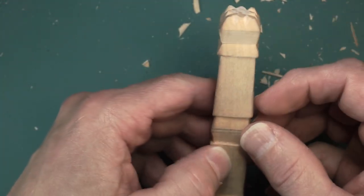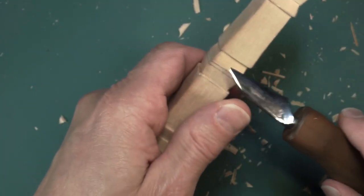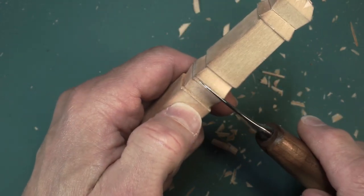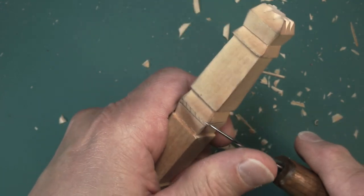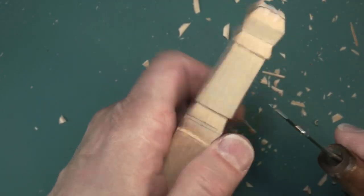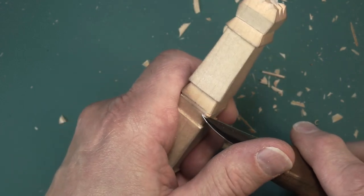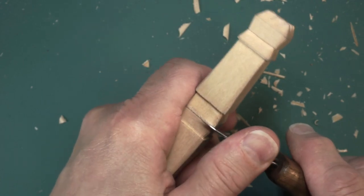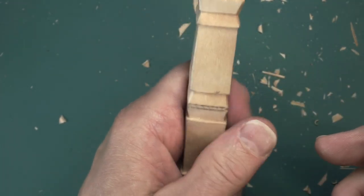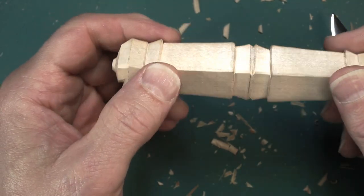We've pretty much finished our two pieces here, our Rook and our Bishop. What I'm going to do is cut them apart. I left a little bit of a kerf allowance — I'm going to put my knife in there and slice these pieces apart. Sometimes it helps to get a groove started with your knife. I happen to like doing two pieces at once on the same piece of wood because I can hold the piece below and keep my hand well away from my knife. Let me cut these apart and I'll show you the final results.